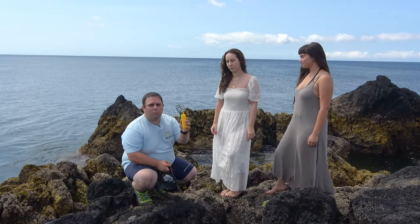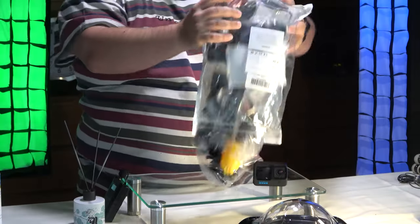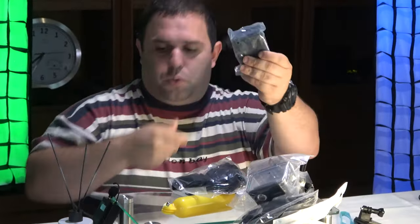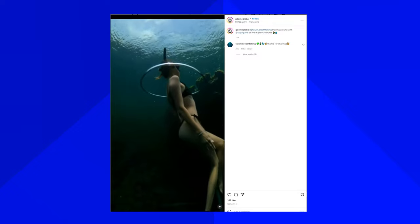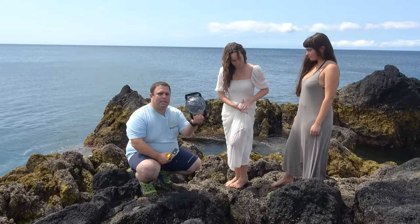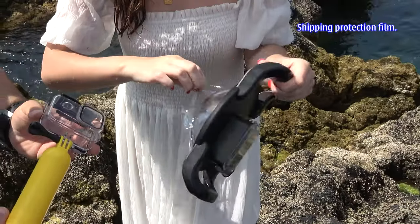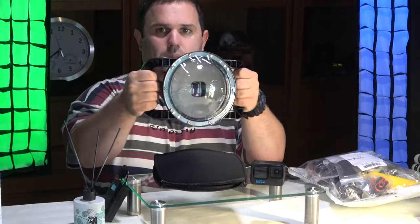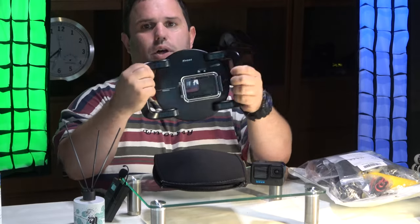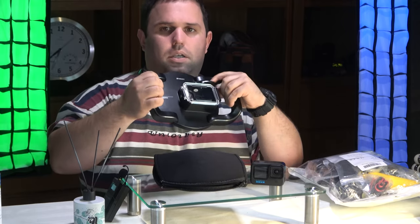Usually we buy a waterproof case — this plasticky thing that comes with a bunch of plastic accessories that we never use. But when you start seeing ads on Instagram and YouTube, you notice something like a dome. If you open it, it has a protection bag, it's well protected with plastic, and it has two grips so you can film like that, with the power button, settings, and shutter release accessible.